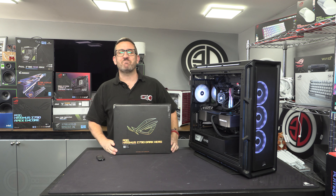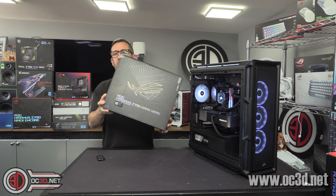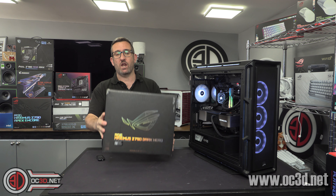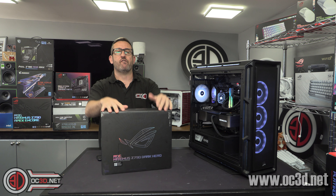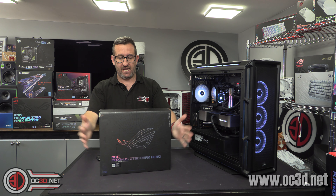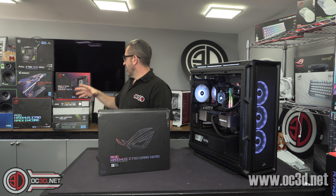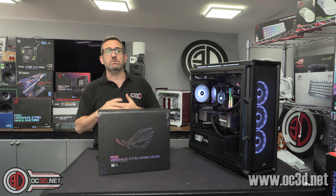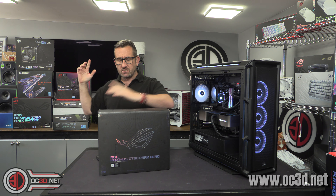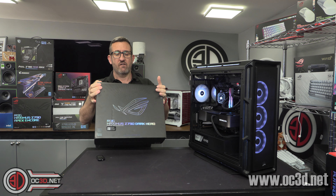Hi everyone, it's Tony Tom Logan back with another video, and I'm here with one of what are probably going to be the most popular Asus boards with this refresh of Z790 — the Dark Hero. Normally the Dark Hero and the Strix are the ones that create the most views for me on the channel, so that's why I've made sure we've got testing done on both of them for launch.